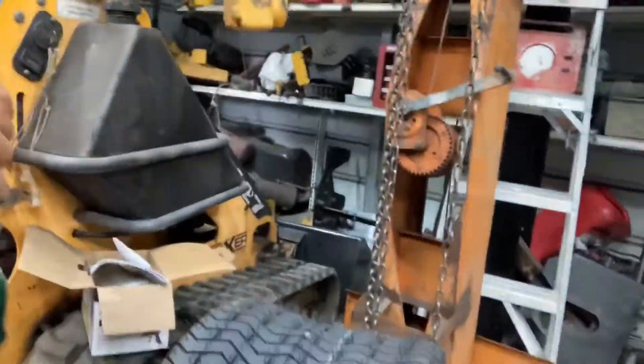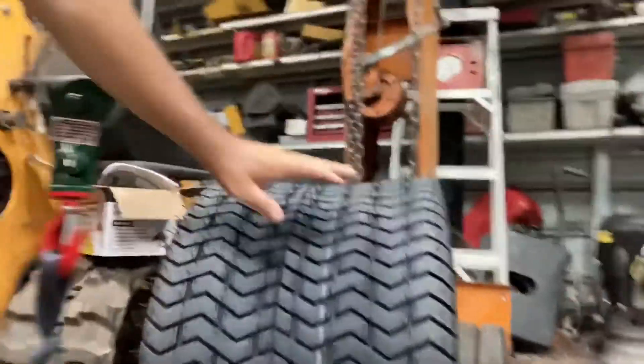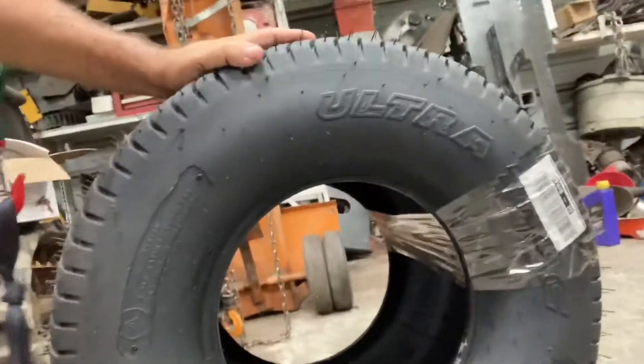We're going to be shaky again, but I wanted to show the tires I'm talking about. Here's one — here's a 26.5. It's meaty. It's two to three inches wider than what you're going to find normally, and it's about 2.5 inches taller.